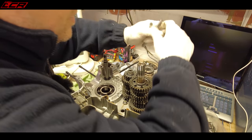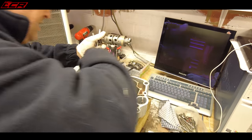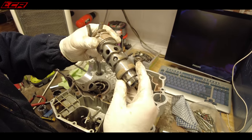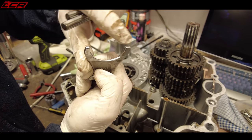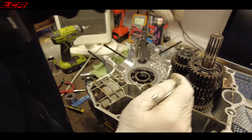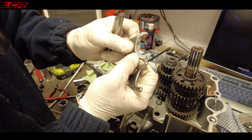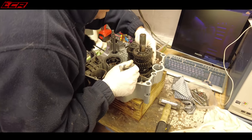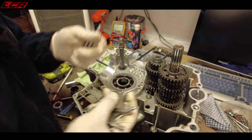Take out the selector fork, which lets you get the selector drum out. There are shims on both ends, so make sure you grab those. Looking at the selector forks, you're checking for wear on the back, front, and leading edges — and they're in really nice condition, reflecting the low mileage. Clean edges, nothing to worry about at all.